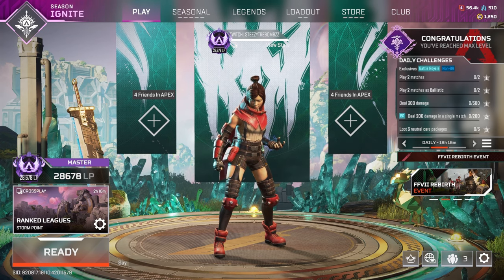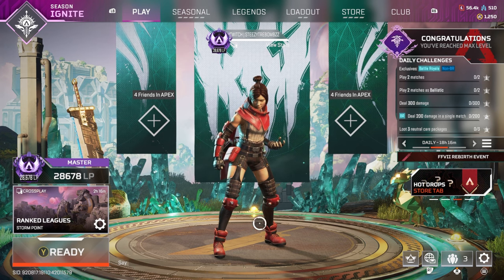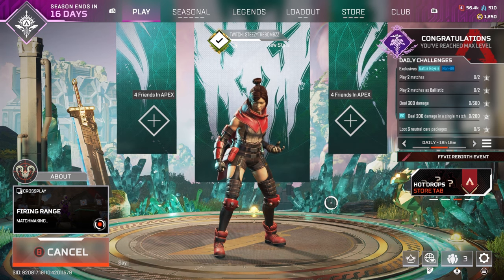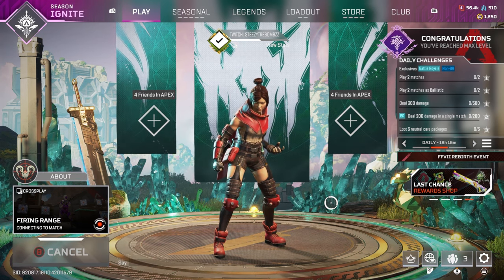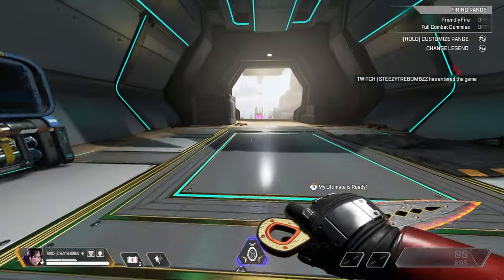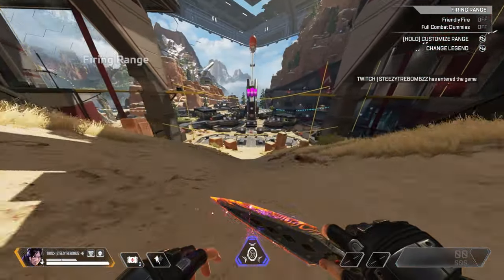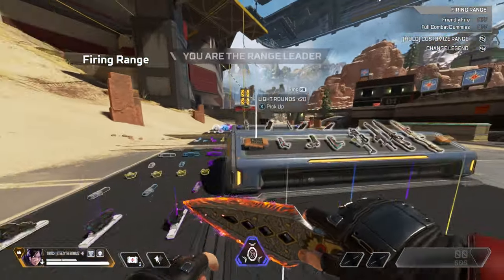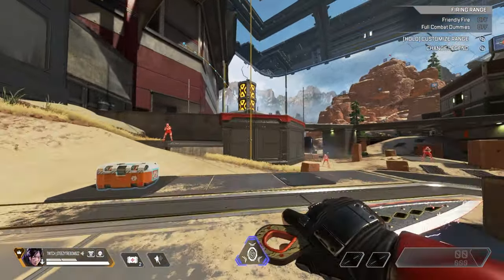Welcome to another Apex Legends movement tutorial. Today I'm covering super jumps. In the simplest terms, a super jump uses a zip line to propel yourself upward by abusing the momentum. This lets you get much more height off the ground than just jumping in place, and traverse maps much faster than riding a zip line normally. You've probably seen clips of players like Aceu or Faide flying up and down buildings — a large portion of that movement uses super jumps.